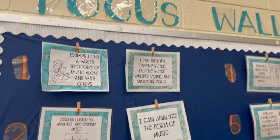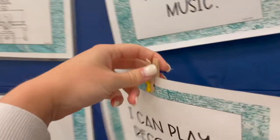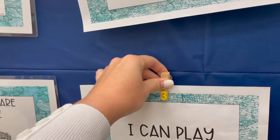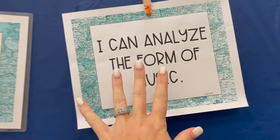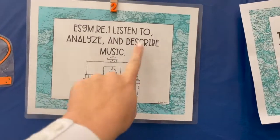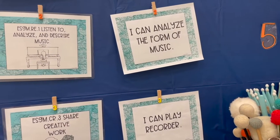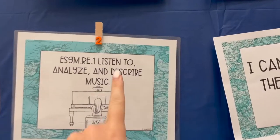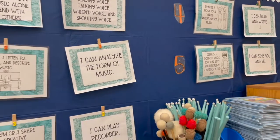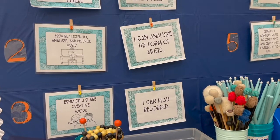Hack number one is for my focus wall, and that is these clothespins. These clothespins are hot-glued to a push pin, which makes it really easy to stick them on your board. Anytime I need to change the 'I can' statements or the standards, I just pull them off the clothespin and I don't actually have to use a push pin on these. The push pin is not on the outside, which I feel is a little bit safer.